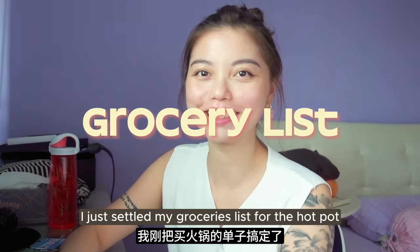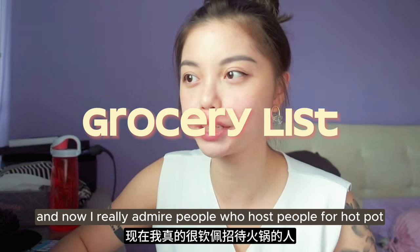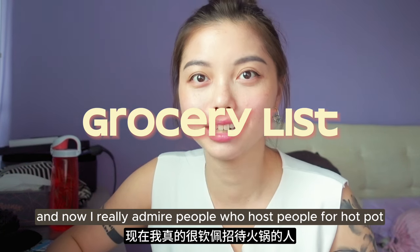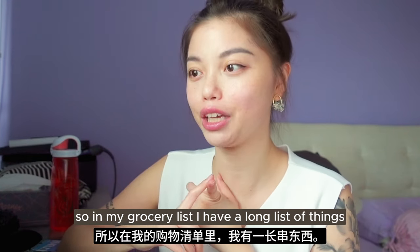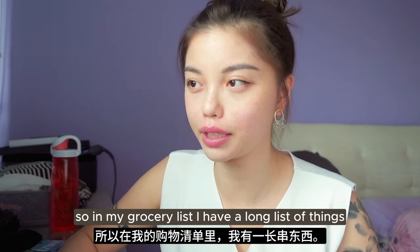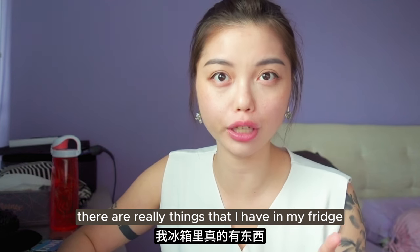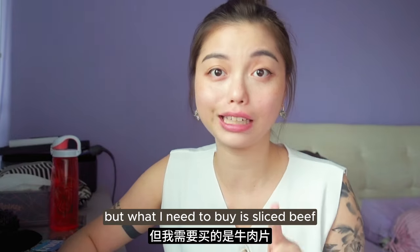I just settled my groceries list for the Hot Pot and I really admire people who host Hot Pot now. I didn't know there was going to be so much work. So in my grocery list, I have a long list of things. There are things I already have in my fridge so I'll leave those out. But what I need to buy includes the following items.